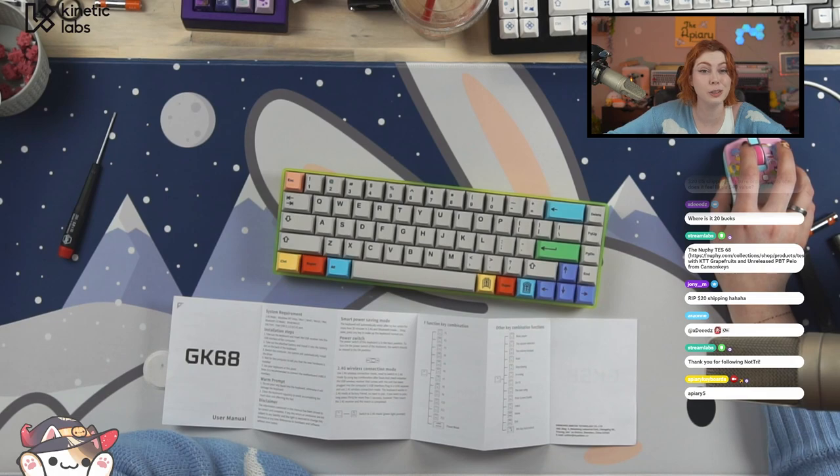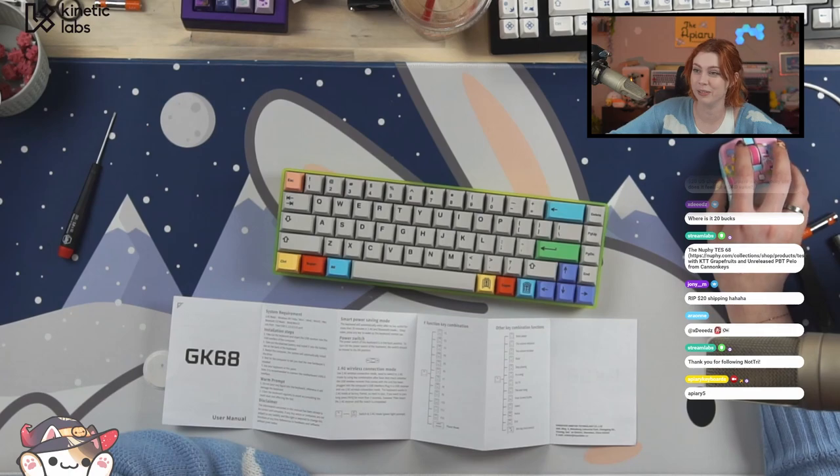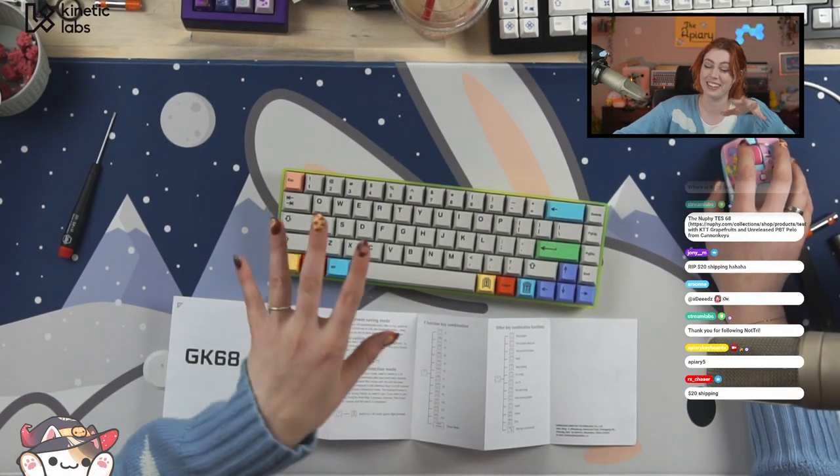Oh wait, I lied. I'm sorry — I thought that was literally just a discount code, but it's not. I do get money. Full disclosure, I'm sorry, that was not intentional.